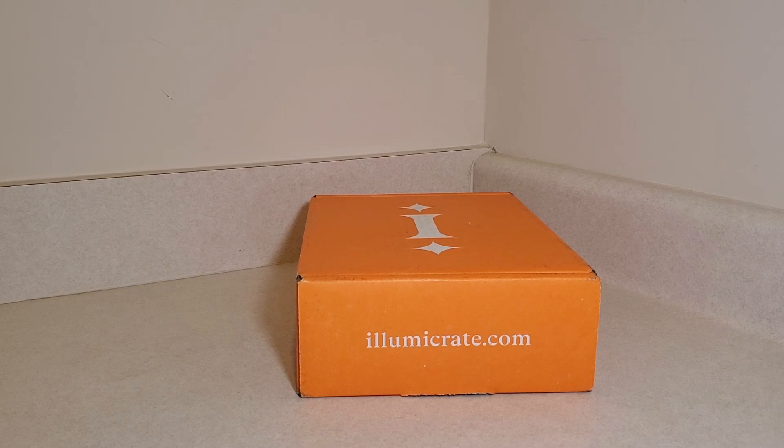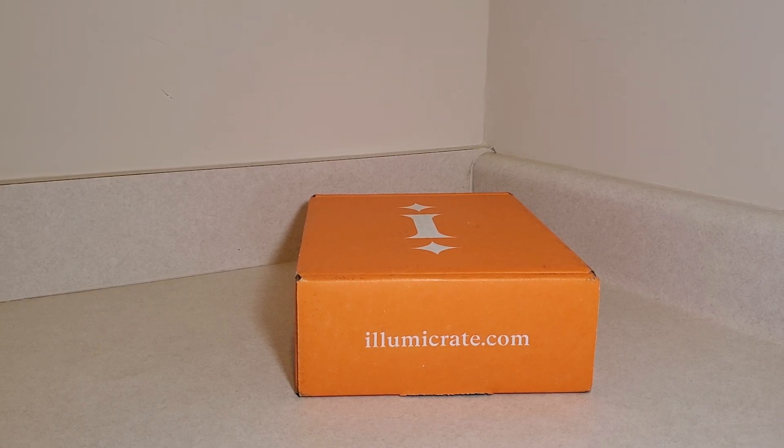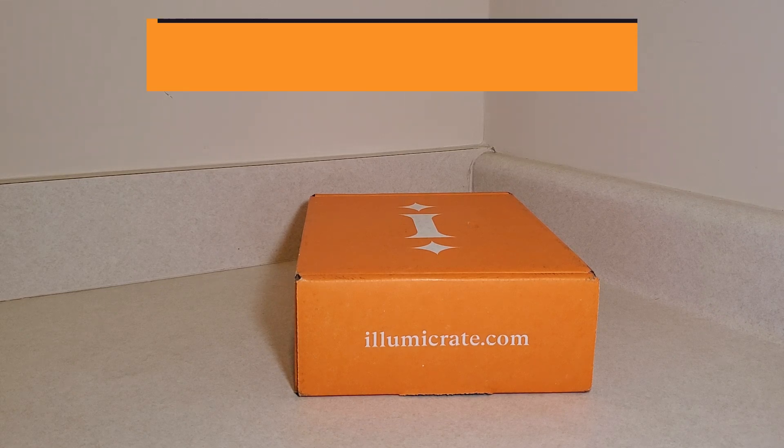Hello everyone, welcome back to another unboxing. Today's will be the Illumicrate January 2024 book-only subscription, and I believe the theme was murder mystery.